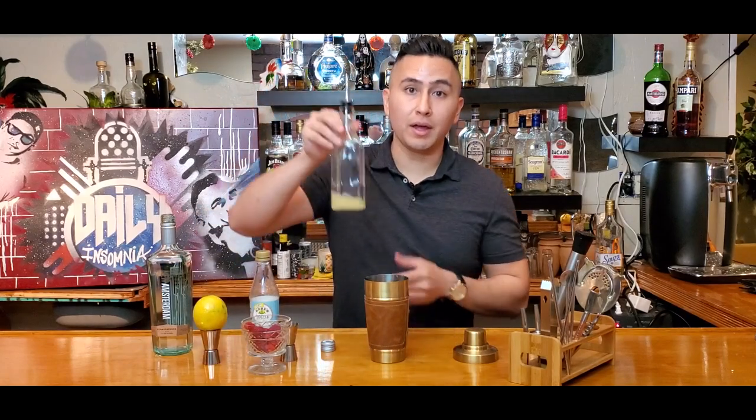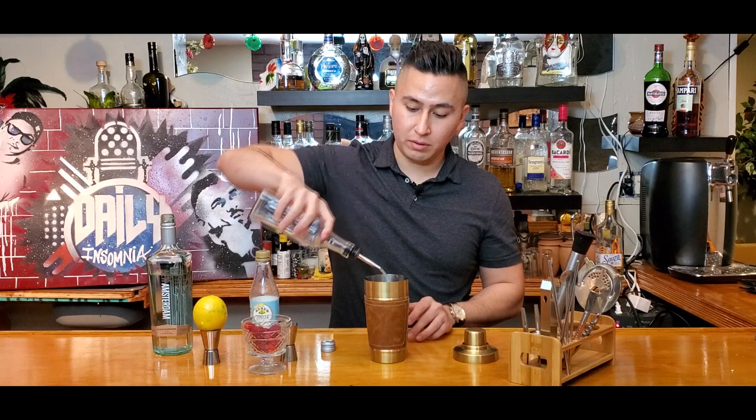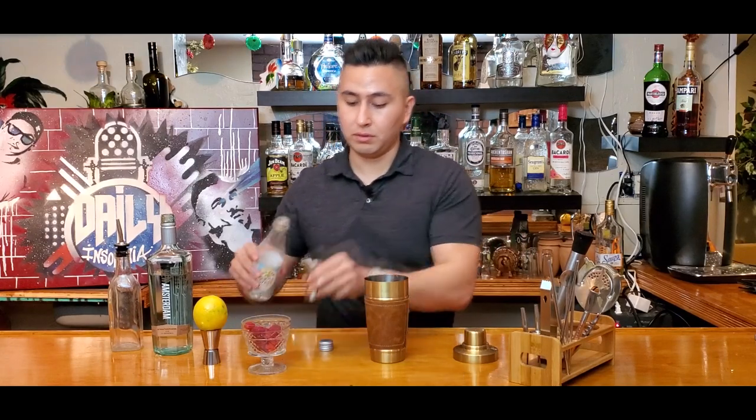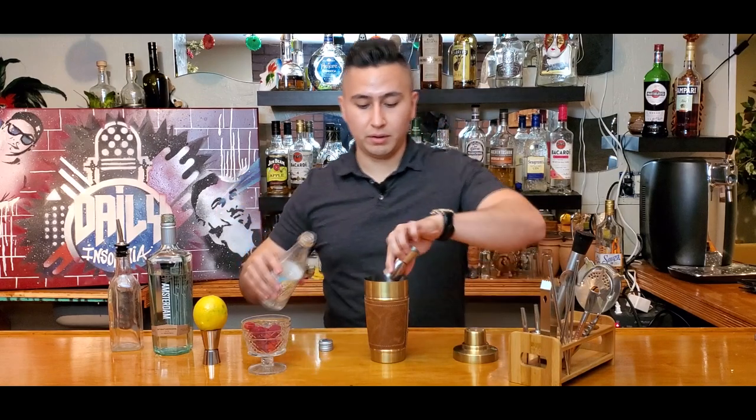And then I have an ounce of lemon juice in here — pour all of that in there. Perfect. And then we're gonna do an ounce of simple syrup. There we go, a little bit more. All set.